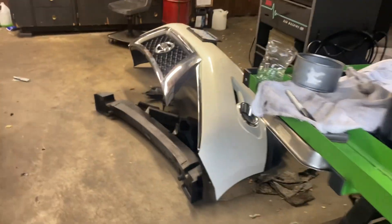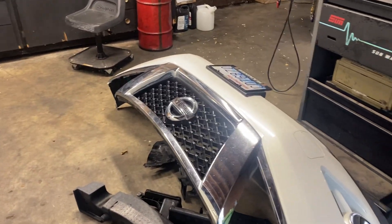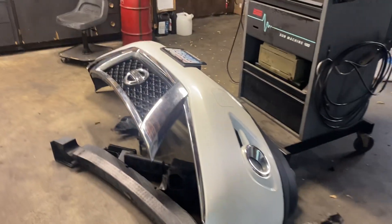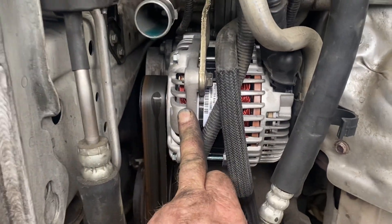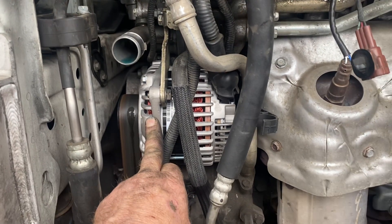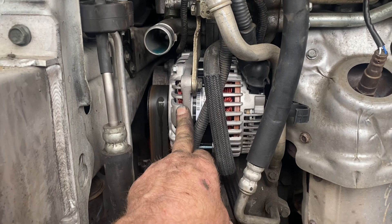The bumper and every associated part — what are we doing, you ask? Let me tell you: we had to do all that to change the alternator. So if you still think you can fix your own car...